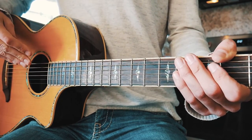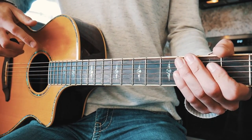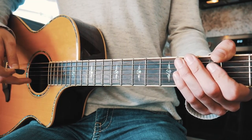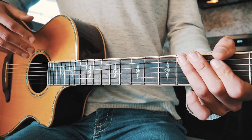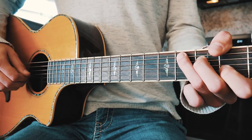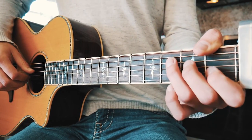Now, for the picking pattern — this is going to be very fast and a little tricky if you're a beginner, so it's going to take extra practice. I'm going to finger pick this, though you can use a pick if you want. Before we dive in, I want to make sure you know what I mean by bass note: a bass note is just the lowest note of whatever chord you're playing. For F that's the D string, for C and A minor that's the A string, and for E minor that's the low E string.